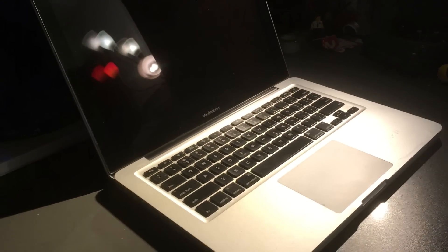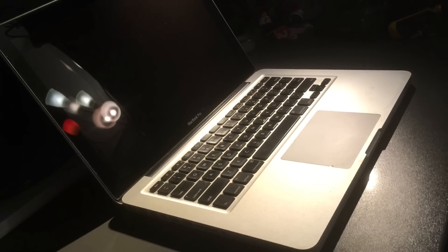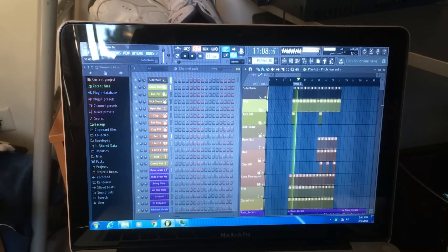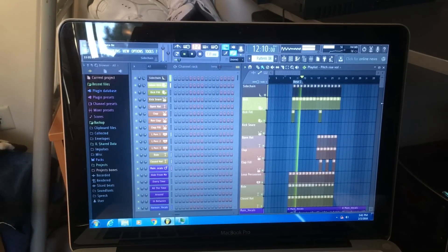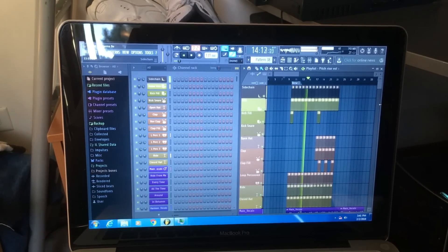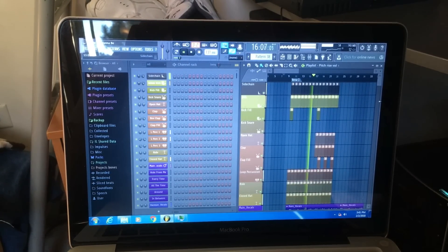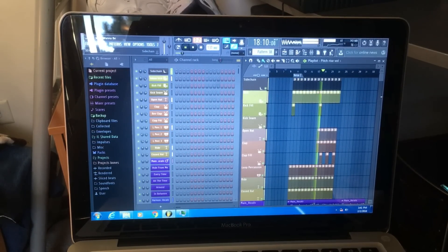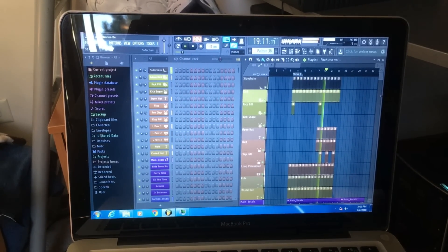Well, it didn't do quite as bad as I was expecting. Let's see if it can use my music production software. It's working. I want to hide the world from you tonight. I want to see the things that you dream of all the time. I want to hear...